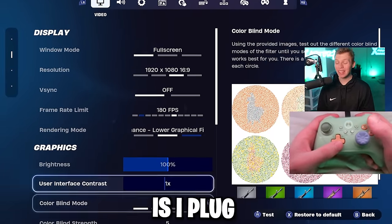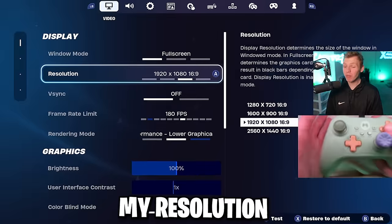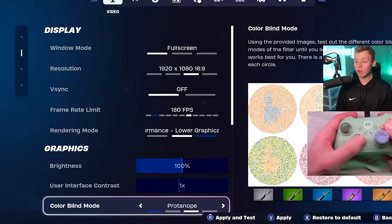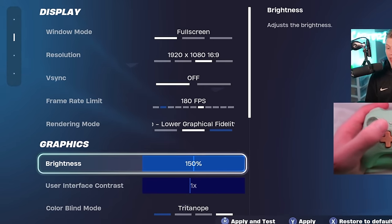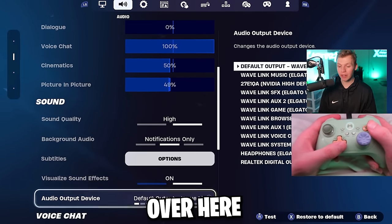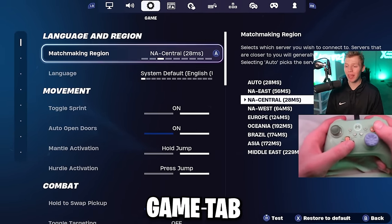I plug a controller into my PC and turn on performance mode, leaving resolution and brightness at default. For console, I recommend Triton open going all the way up to 150% — it really helps on console. For audio settings, the only thing you really need is visualized sound effects turned on. That is a massive help.